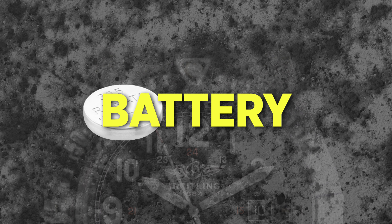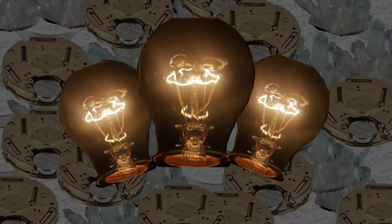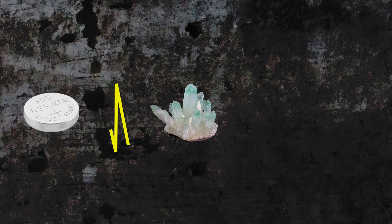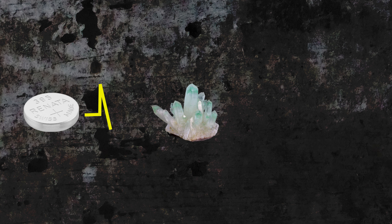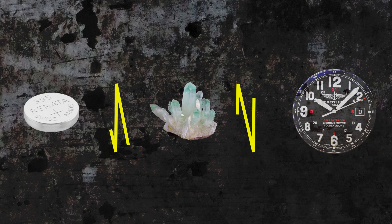Simply put, a quartz movement utilizes a battery as its primary power source and an integrated circuit to transport the current. To create power in quartz watch movements, a battery transmits a signal to a small quartz crystal, electrifying the crystal to create vibrations. These vibrations drive the movement and keep the hands ticking.